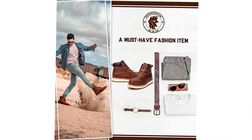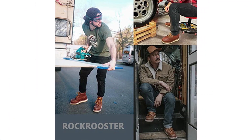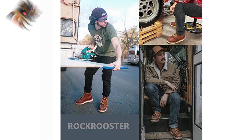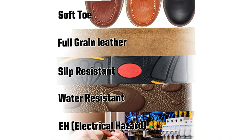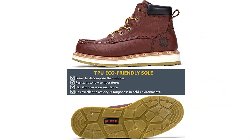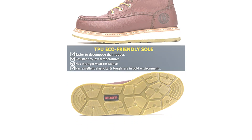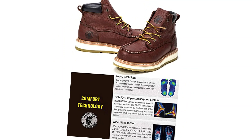At number 2, the Rock Rooster Men's 6-Inch Brown Waterproof Work Boots. Choose from a variety of toe cap options with the laced Rock Rooster Work Boots, available with a soft toe cap, composite toe cap, and steel toe cap, to keep the wearer's feet safe from falling objects. These full-grain leather boots are resistant to heat, flame, and molten metal spatter. Additionally, they are designed to be waterproof, so users don't need to worry about puddles forming in their boots.